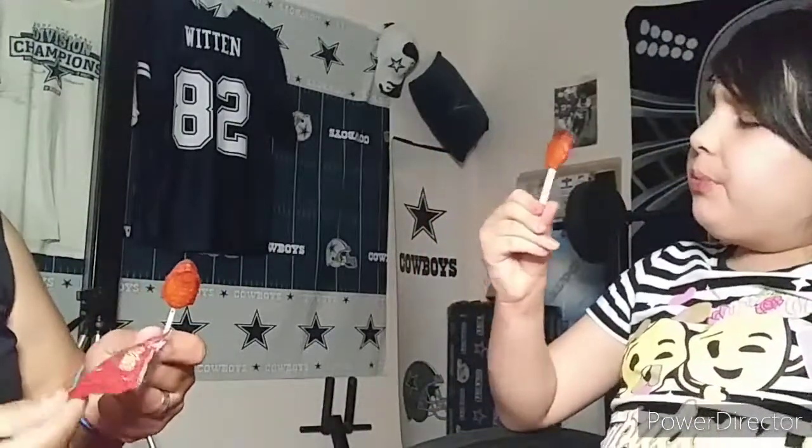I like tajin. It doesn't say exactly what it is — it just says paleta de elote. It's like if you grab a basic paleta and put a lot of tajin on it. Of course the elote would be behind all this chile, and you just put a lot of tajin.